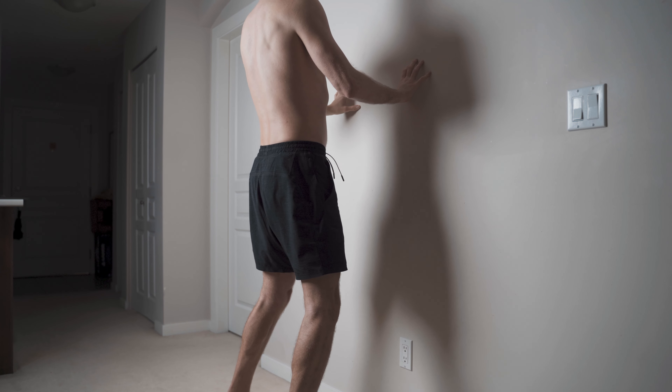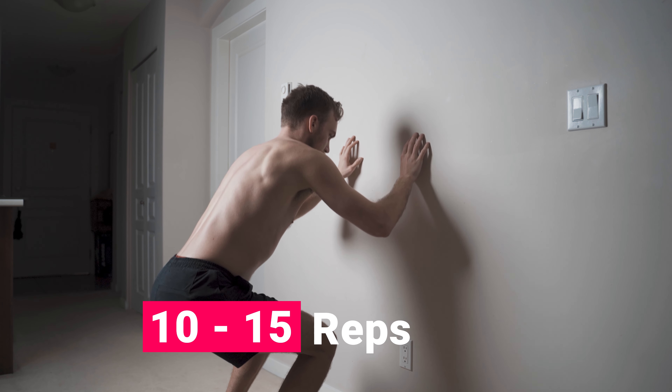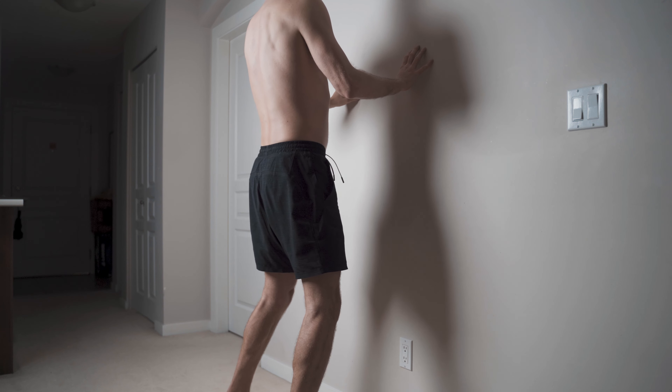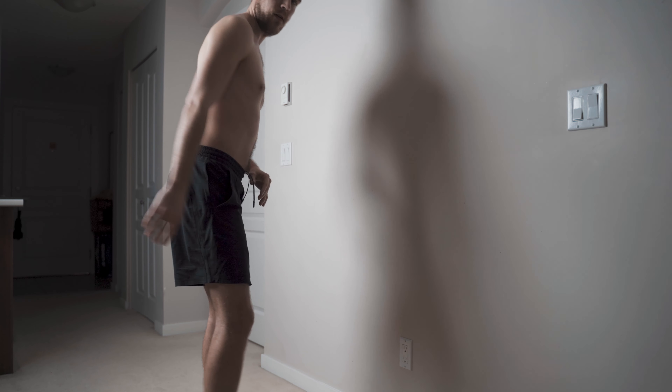In terms of rep ranges, I would recommend anywhere between 10 to 15 repetitions. If you find that the ankle and the smaller muscles around it are starting to fatigue, there's no issue staying at a lower rep range — anywhere between 5 to 8 reps is even a good place to be.